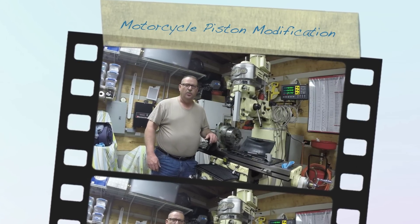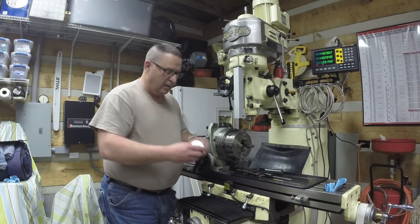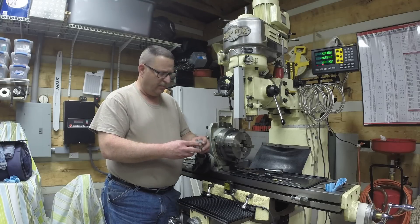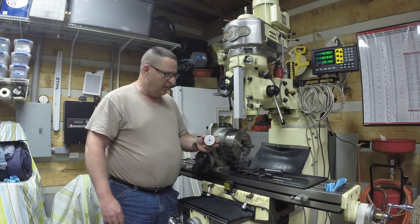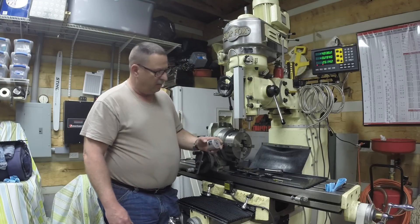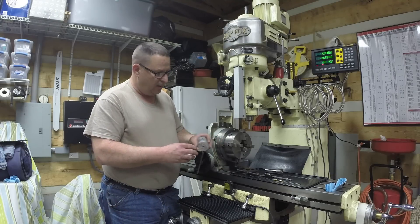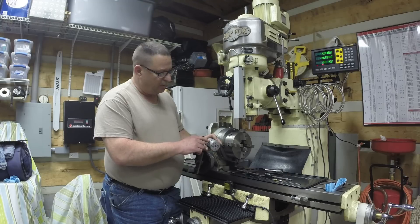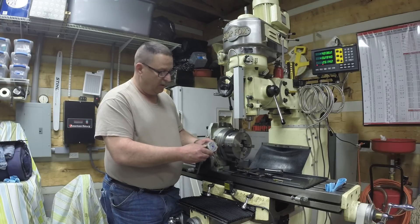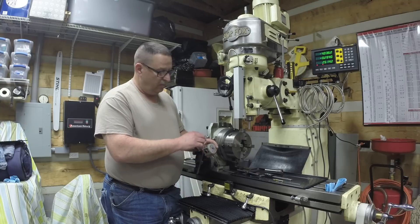Hello and welcome to the Shade Tree Machinist Workshop. My name is John. Today I've got a piston out of a motorcycle engine — it's for a dirt bike. I really don't know the size of the engine, but a friend of mine that rebuilds and modifies these things is wanting me to modify this piston. He's wanting me to put two open slots on the side of it. I'm not real sure exactly what it does, but he told me what requirements he wants to mill this out.